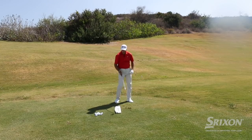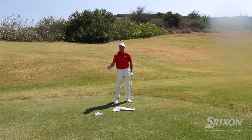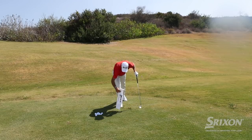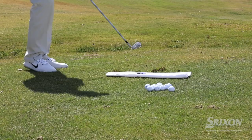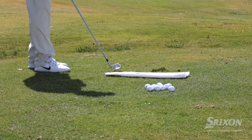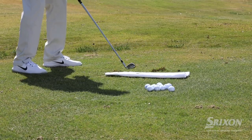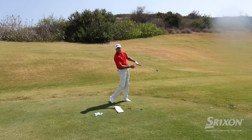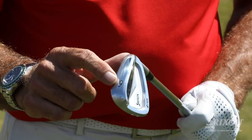If you release the club early, you're going to hit that towel — it may move a little bit and you'll notice it right away. The towel gives you feedback. What I like about this drill is that I can start at one end and work my way down the towel, hitting multiple shots, trying to get those hands more forward and make good compression on the golf ball.